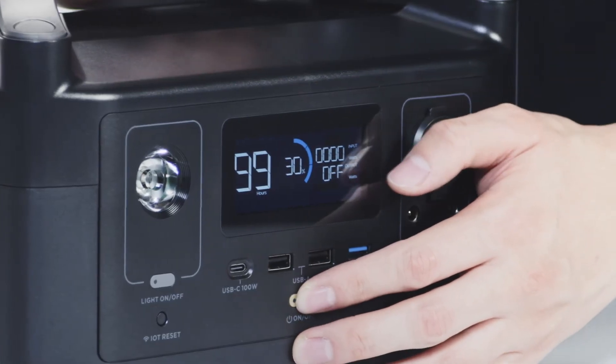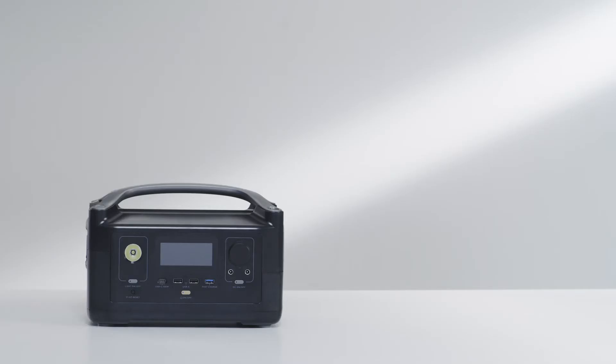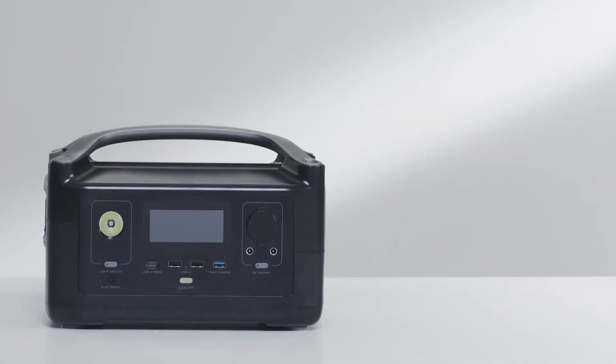Please make sure to turn off River before installing the Extra Battery. Now let's take a look at the front of the River Power Station. At the front of River are the following ports.